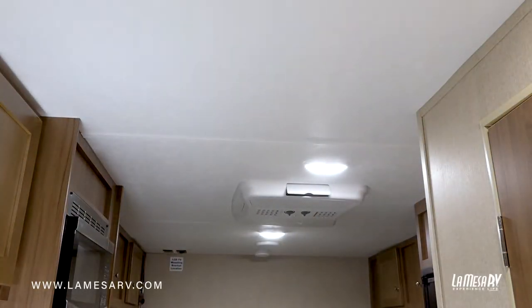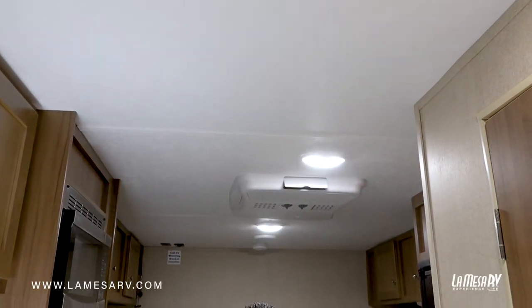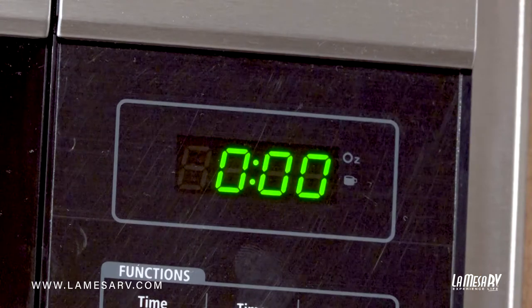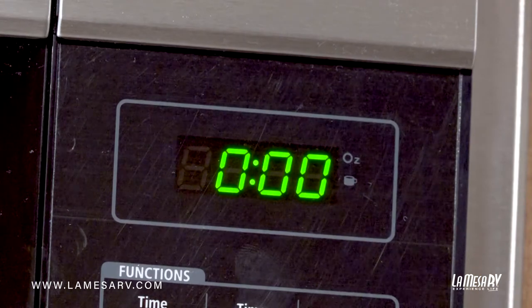Okay, now we're going to step inside. I'm going to go ahead and turn the lights on. As you will see, the lights did illuminate. That does not mean that we do have 110 power coming into the trailer. Your trailer lights work on 12 volts, so to really know if you do have 110 power coming in, just look at your microwave. If the microwave display is lit up, that means you do have the current power coming in.